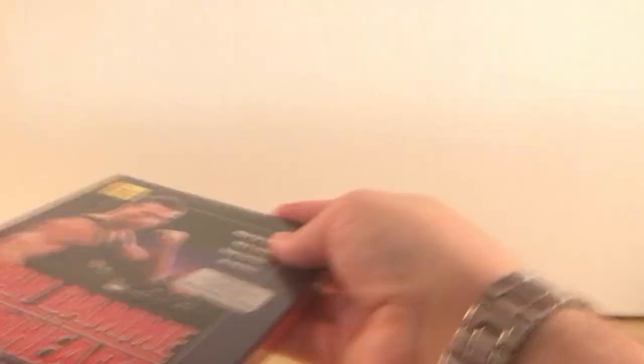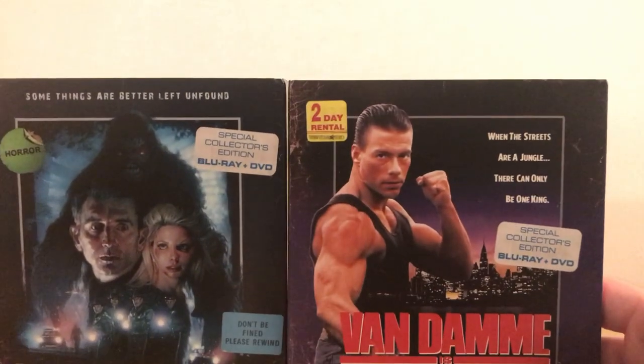Let me really unbox this first so we can get the plastic off and get a better look at these slipcovers. In fact, let me do both at the same time. These slipcovers are really what sells it.